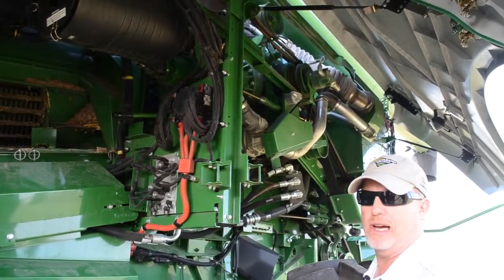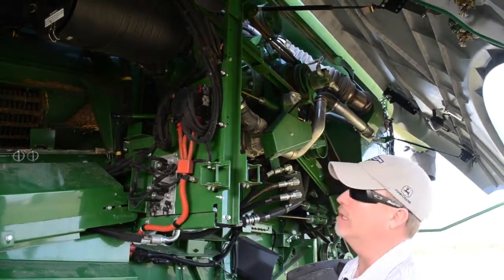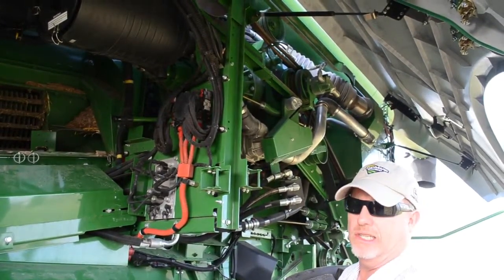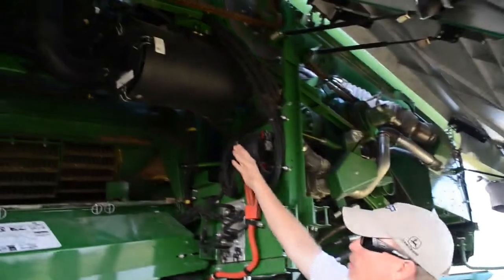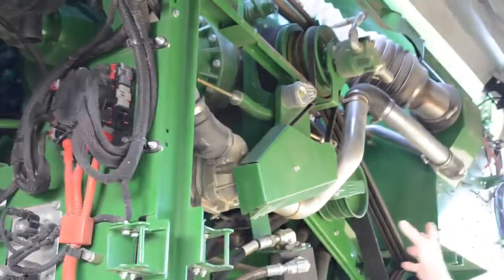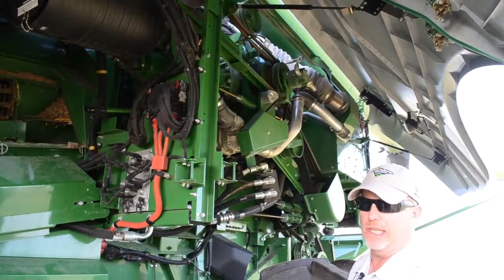This section covers what Deere calls full Tier 4 emissions, applicable to combines built in 2014 and the 2015 build year. There are some new changes, one of which is the utilization of DEF — diesel exhaust fluid — as part of emissions reduction. There is a debris management filter that cleans the air going into a blower or supercharger, which pressurizes the box with emissions-related components to keep that box clean and those components cool.